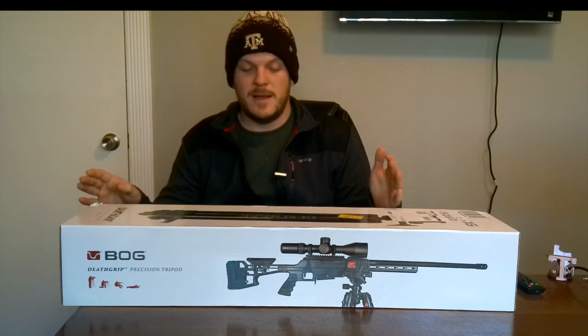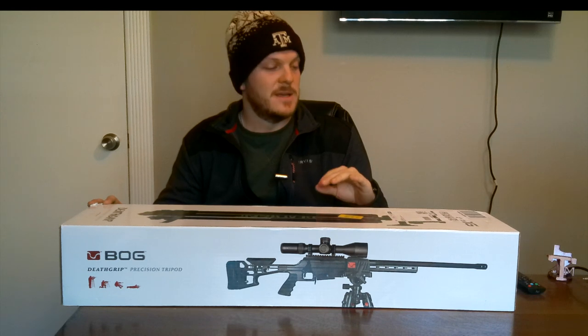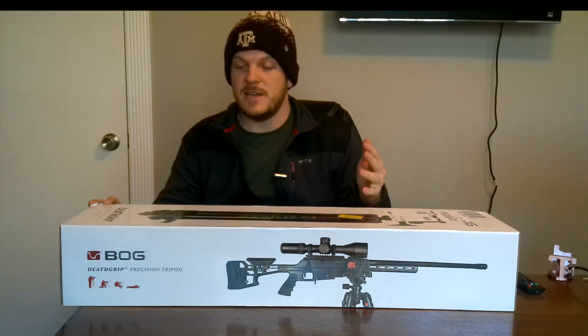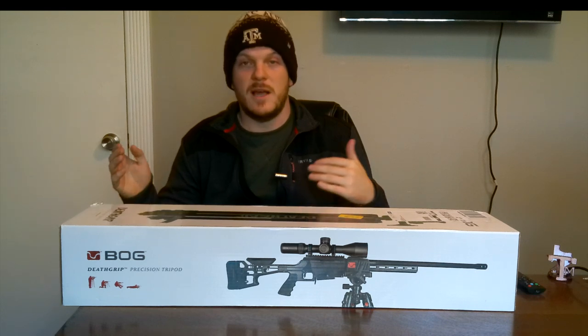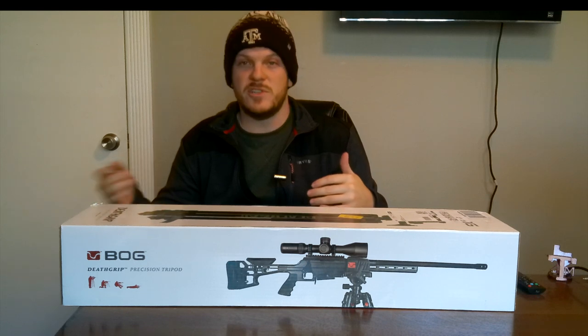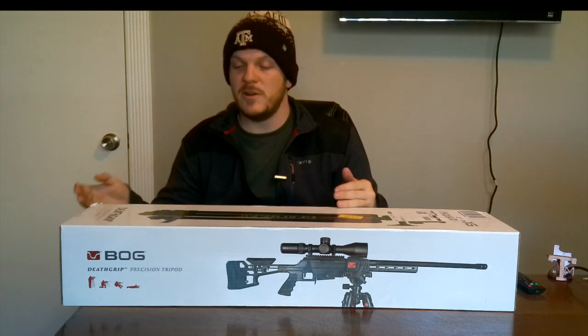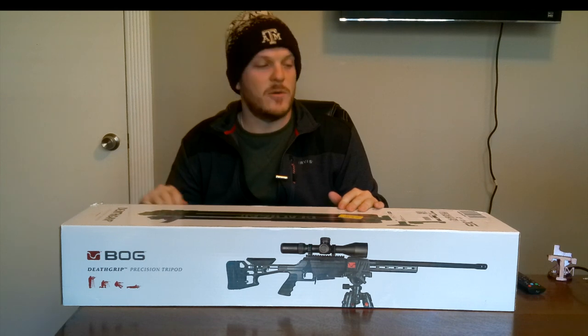I've heard a lot about these. I see a lot of people on YouTube and Instagram using them. It's something I thought I could actually benefit from at our property if I wanted to do some spot and stalk, or I have a few spots where I just don't have stands set up yet. I may pull up a chair or do a ground blind somewhere, and having a good tripod was something I thought would be beneficial.